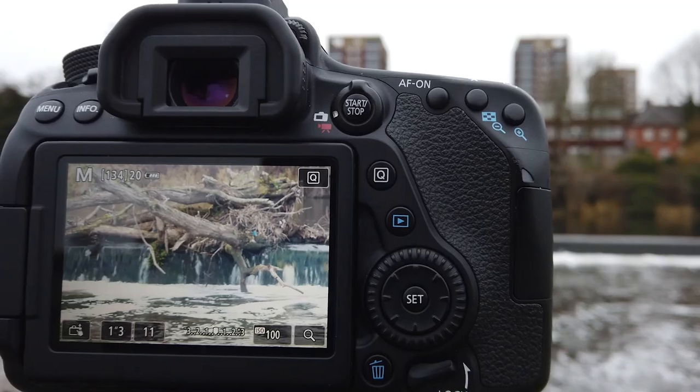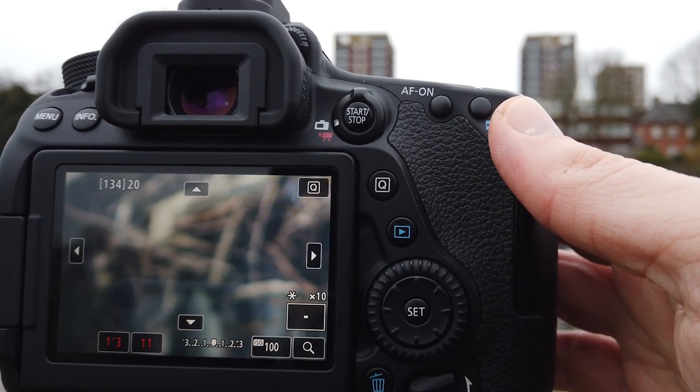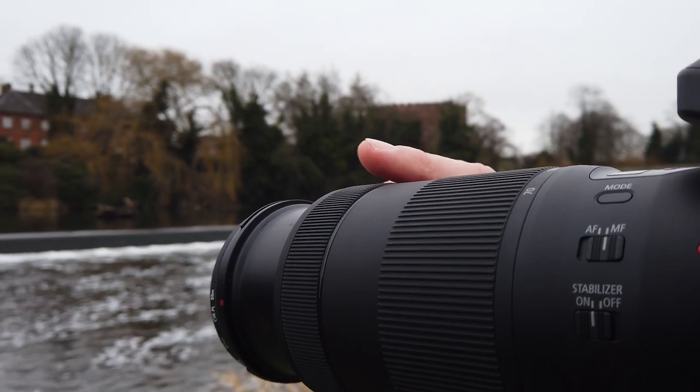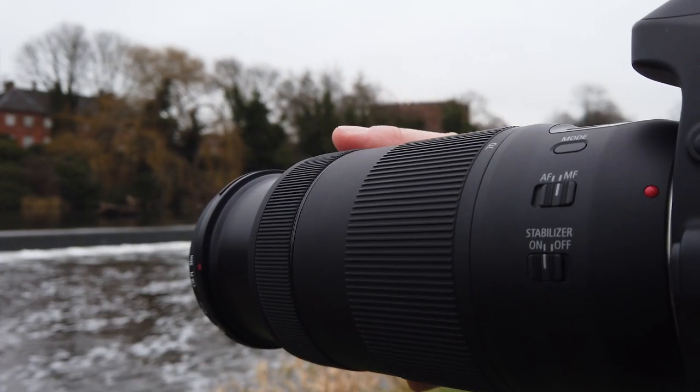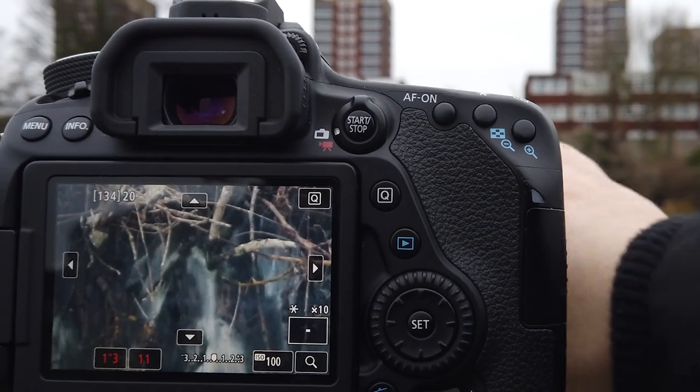Step five is nailing focus. This is where you want to use manual focus to really make sure that everything is pin sharp. You can use the camera's autofocus and in a lot of instances it will do a good job, but I don't like to leave this to chance. I know that when I use manual focus I can get the exact results I want. Zoom into your subject by pressing the zoom button on the back of your camera, then turn your focus ring on your lens — this will ensure you get it perfectly in focus. Remember, you want your aperture number to be higher, because this makes sure most of your image is in focus.